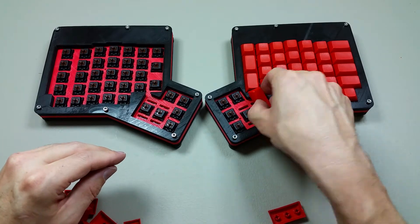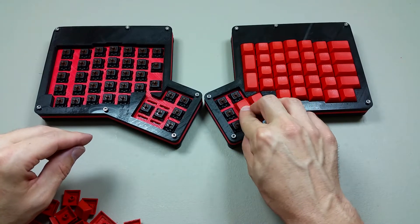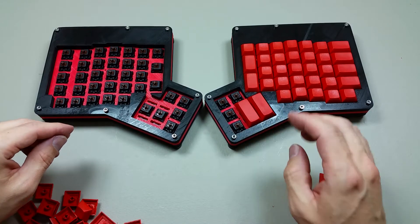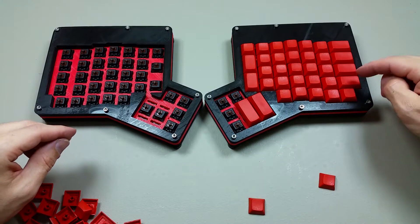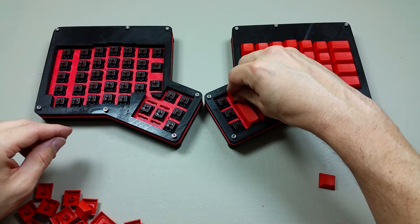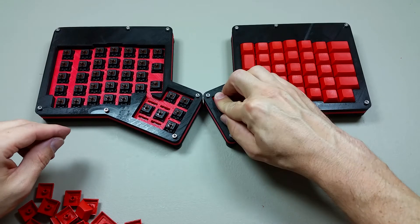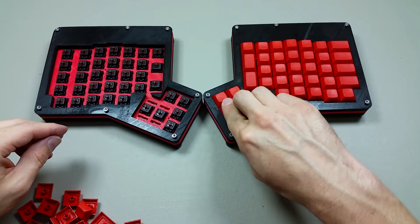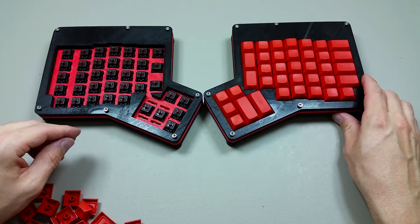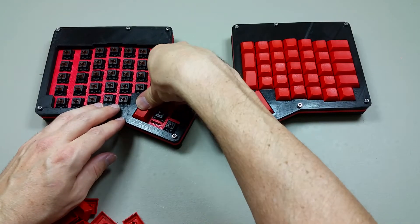The 2s actually go right here for the thumbs — these are the bigger keys. Those are the only two big ones. Then you have the 1.5s on this side, two 1.5s here, and all the rest are just 1s. I didn't actually go through and count my keys to make sure I had all I needed. It might also be a good idea to get a keycap puller — consider getting one.